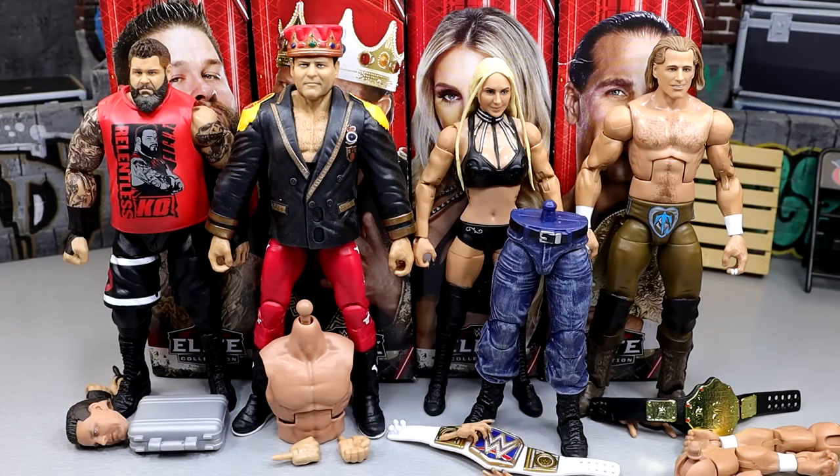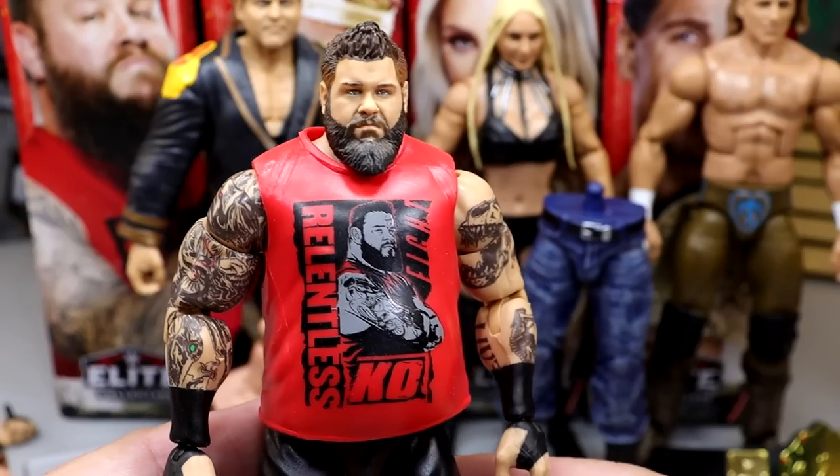Here's our full Survivor Series Elite wave out of the packaging. I have some concerns about the wave but I also like some things about it. There are some interesting decisions that were made here which we're going to dive into. We'll take the figures one by one, build our British Bulldog at the end, and rank this set from worst to best. Let's start things off with Kevin Owens and work our way down through the entire wave.